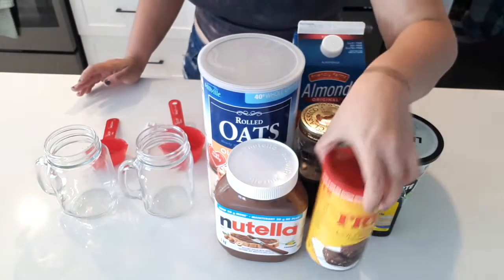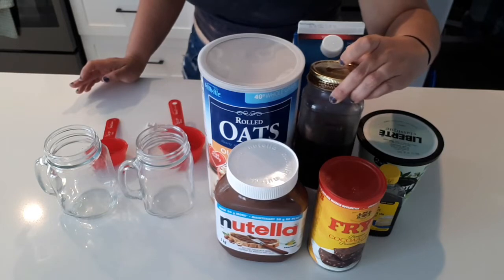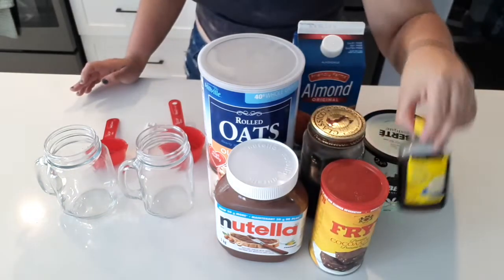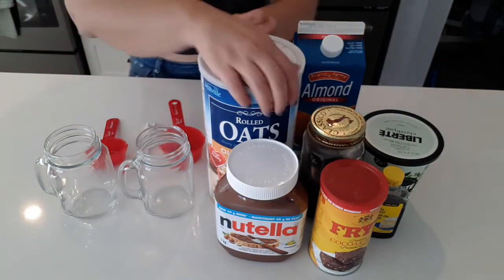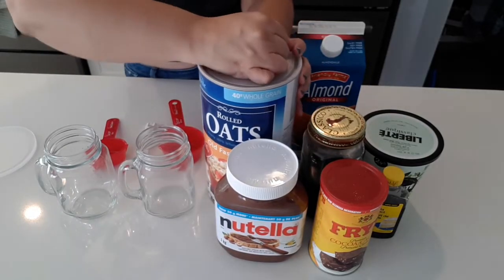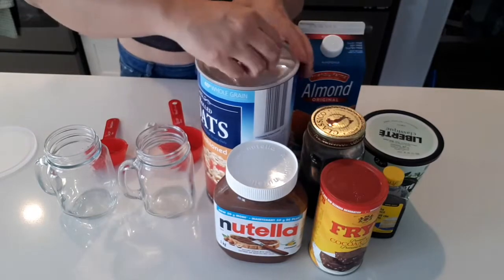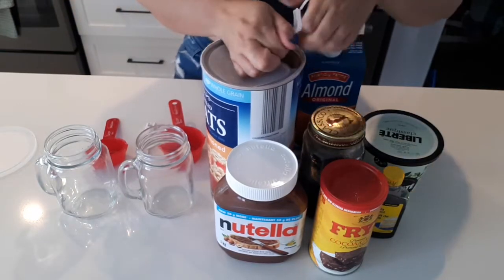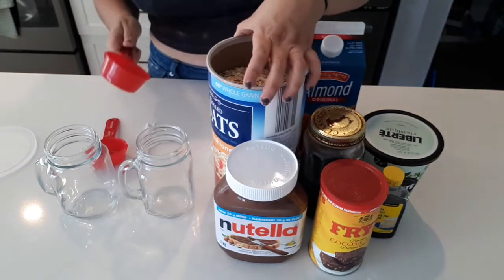...a tablespoon of cocoa powder, a tablespoon of Nutella, a tablespoon of maple syrup, and a little splash of vanilla extract. Let's get to it! There's a brand new canister so we're opening it up together. I broke it — of course I did. How are we gonna open this now? All right, I got it.